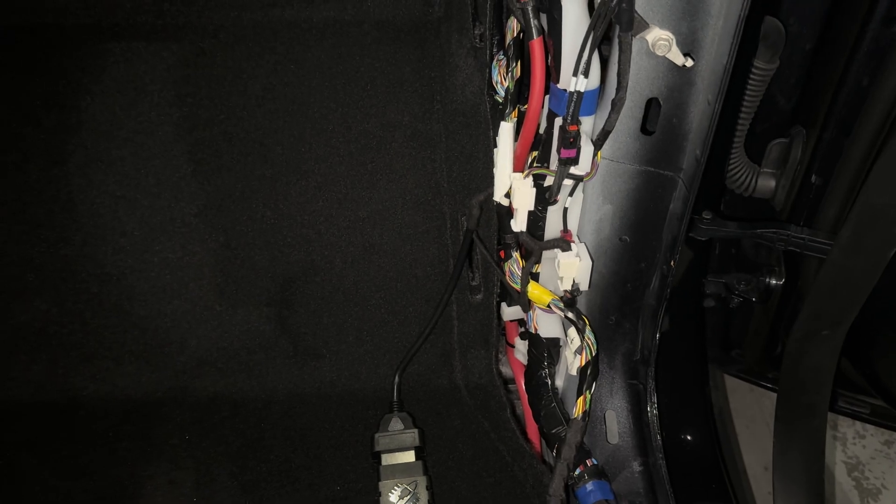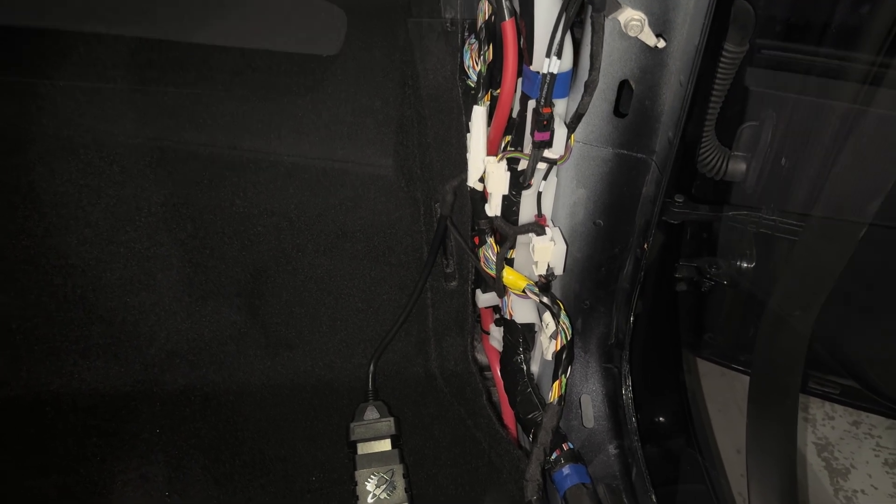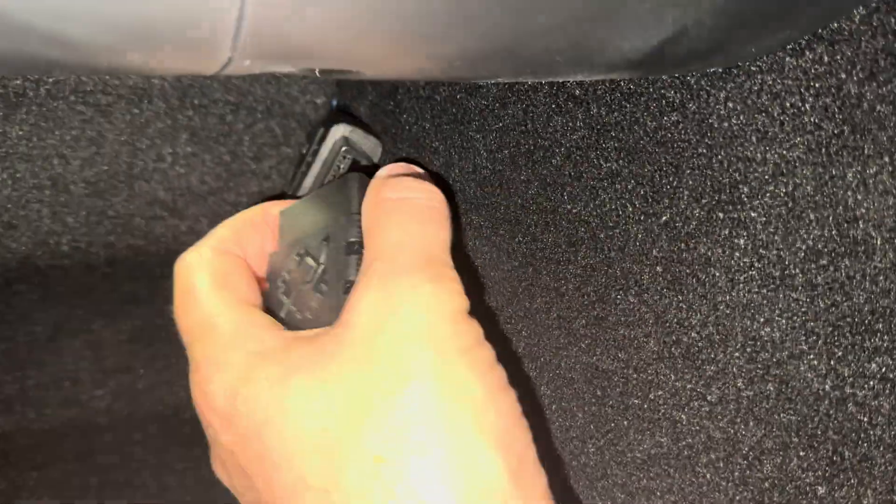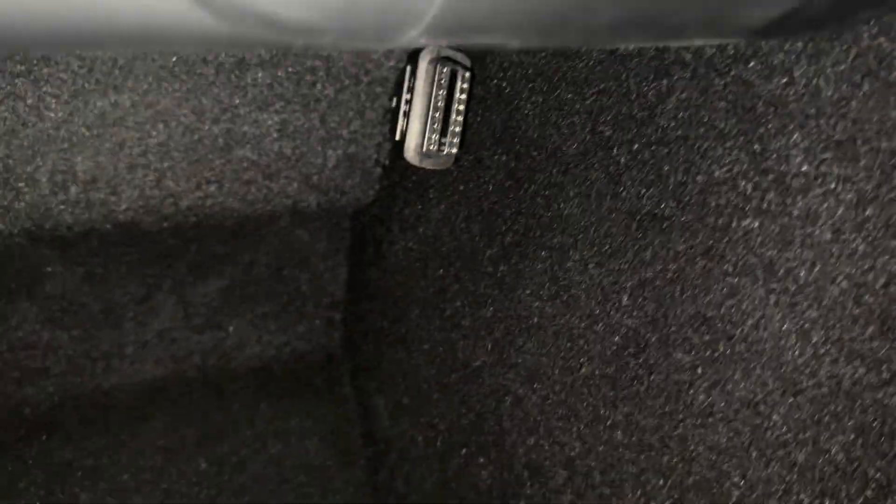That's basically it — everything just goes back in reverse order. Now I have everything put back into place. You can just leave this here, or when you're done with it you can unplug it. After unplugging, you can just leave the Sensotec harness tucked away just like that, and whenever you want to use the OBD-Link MX Plus reader you just plug it in.